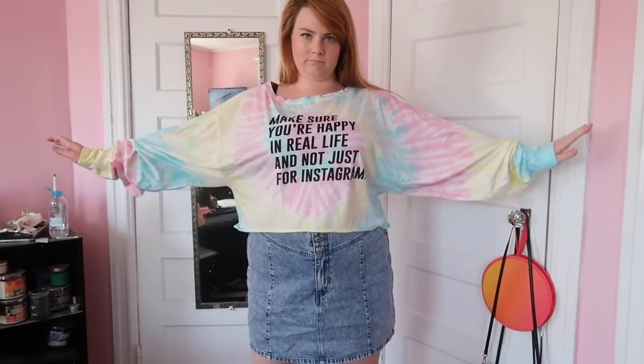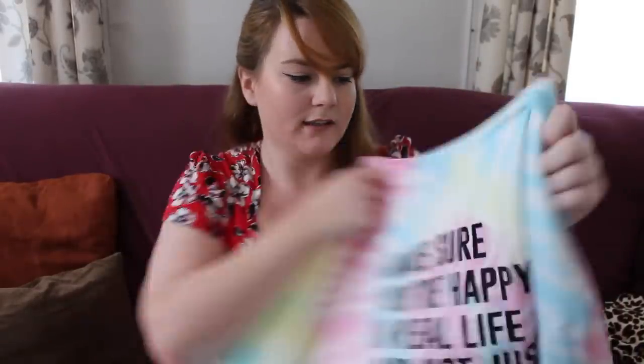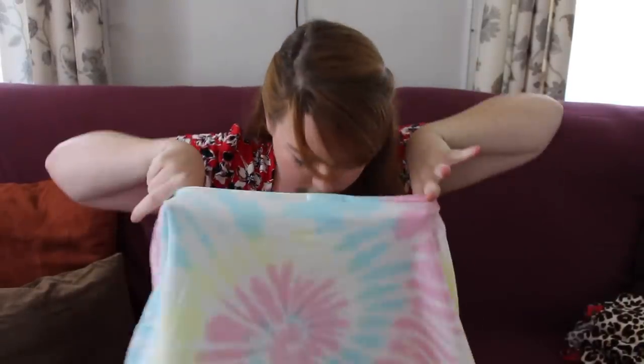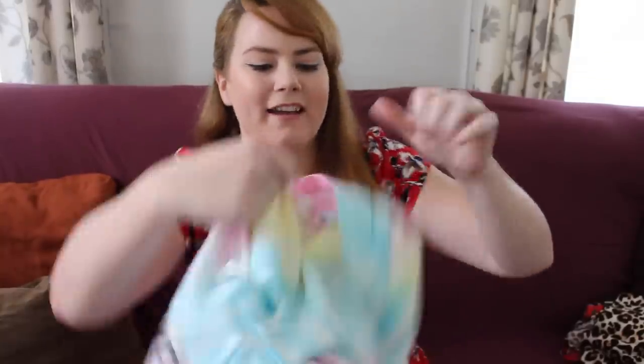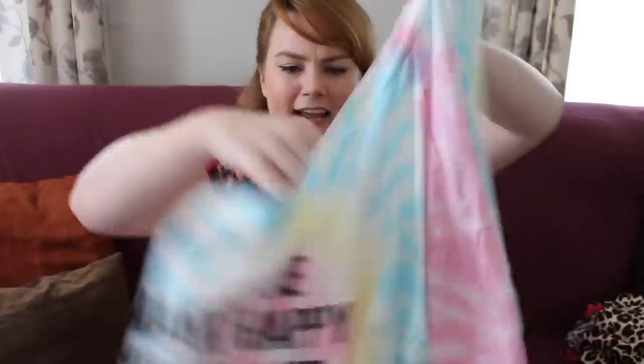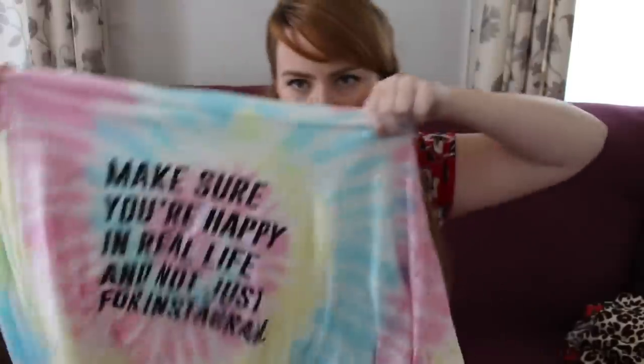I think this is a 1X — there was no size label on it, so I had to check. It's so big and oversized. I usually wear a 1X in real life and always get a 2X at Fashion Nova, but I would order the 1X on this because it is so oversized. They are very big and slouchy, but so cute and so comfy.